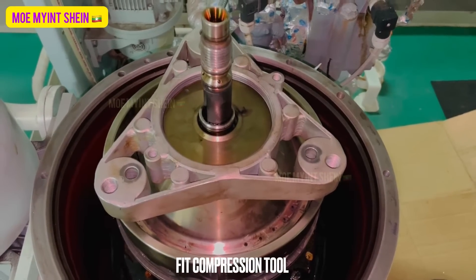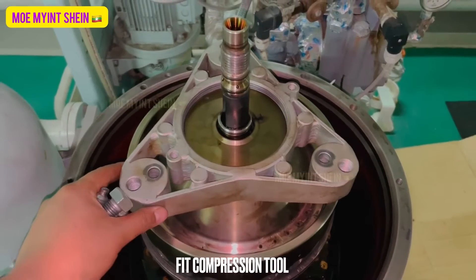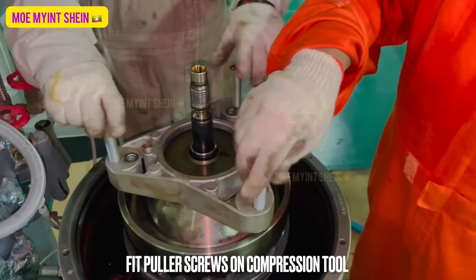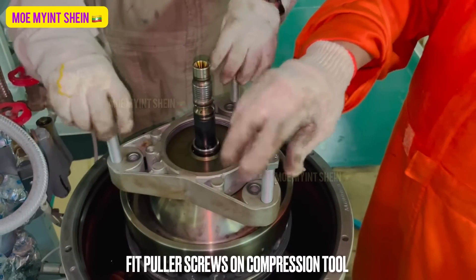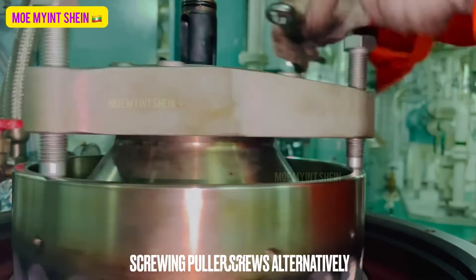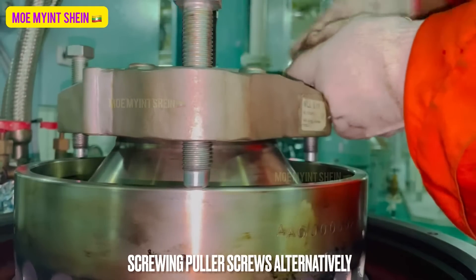As before, fit the compressing tool on the bowl hood. Fit the puller screws on the compressing tool. And then, tighten the puller screws alternately.